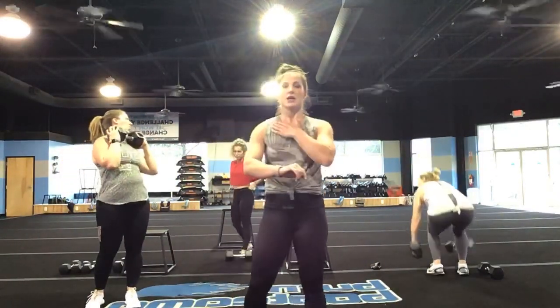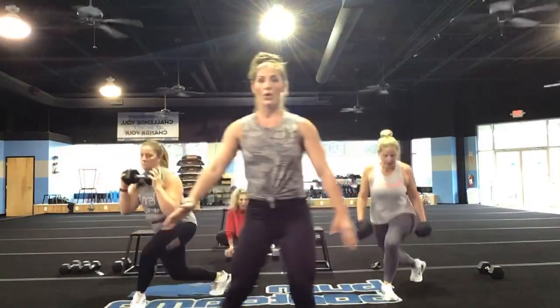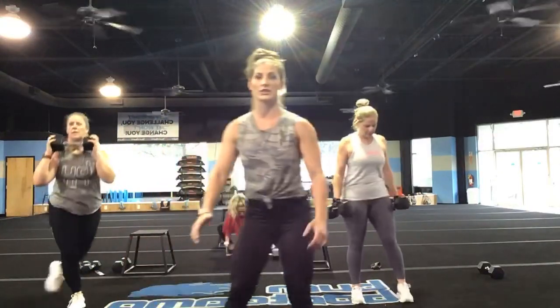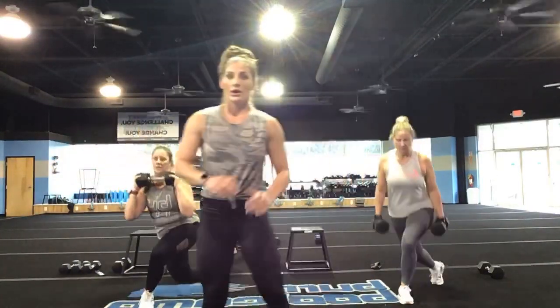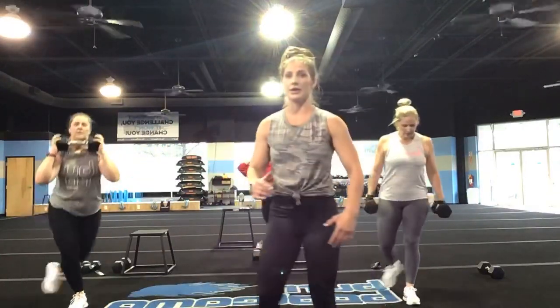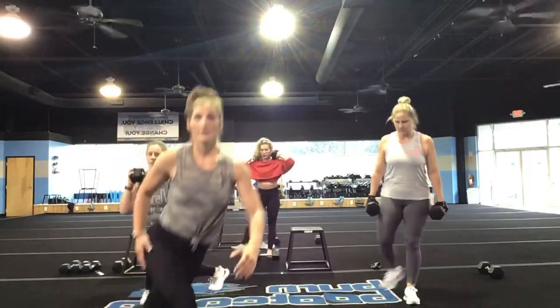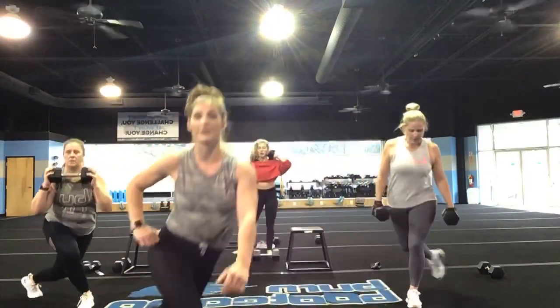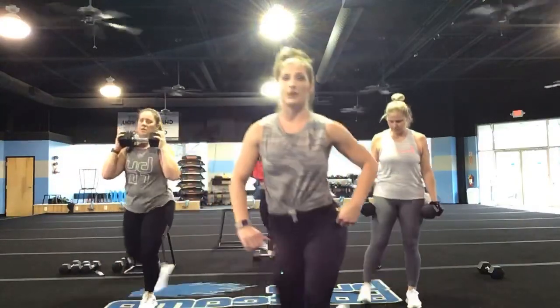Nice job. Final exercise of this round — back to those curtsy lunges. Tall chest, hips nice and squared. Three, two, and one, let's go! Really squeeze those glutes, you guys. The leg that is planted on the floor is the glute you should be feeling it in.